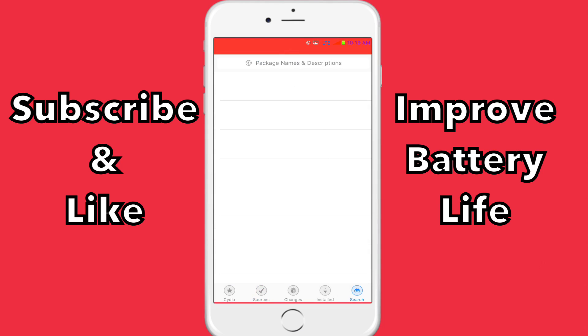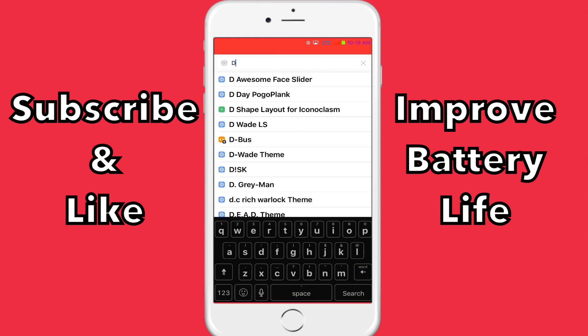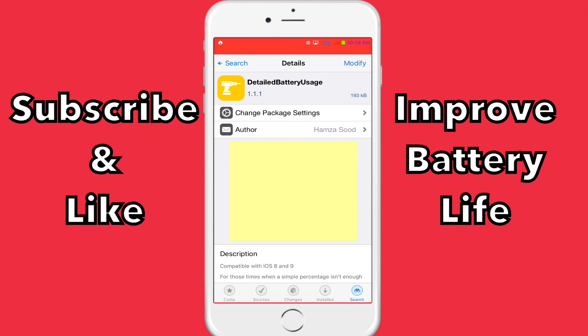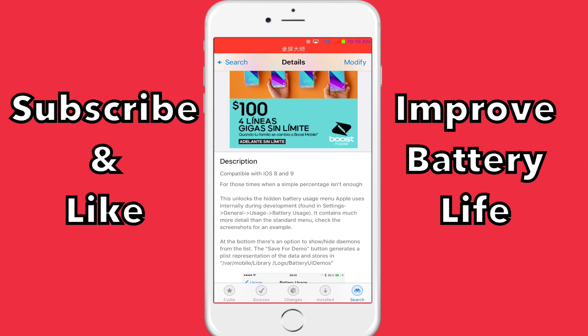you're also going to search for Detailed Battery Usage. Now this is just to monitor your battery and see if it works for you. For me, it's been working — my battery life has improved.